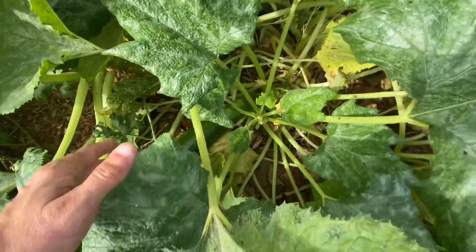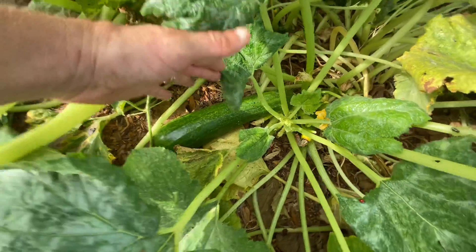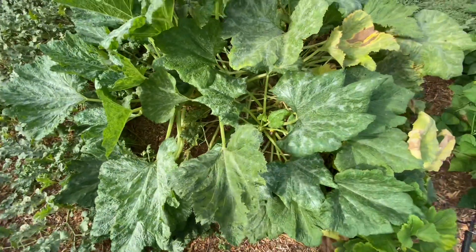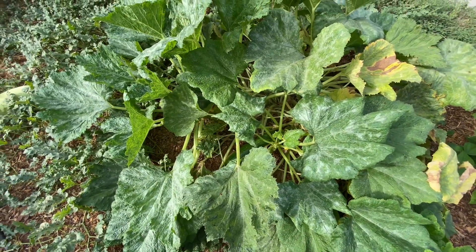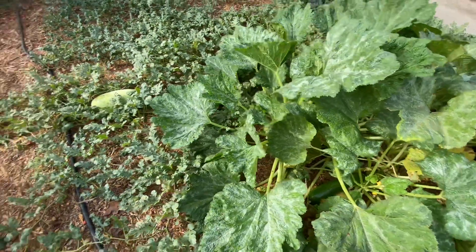I got another zucchini I just found — pretty good-sized one. I've got to pick that guy. I'd pick it now but I only have one hand, so I can't right now.